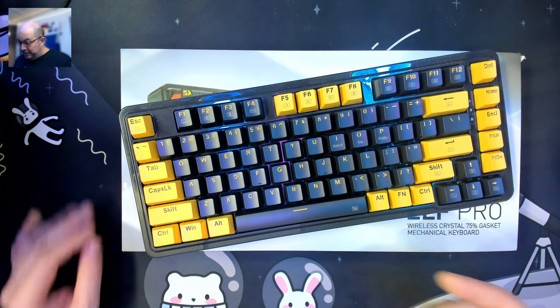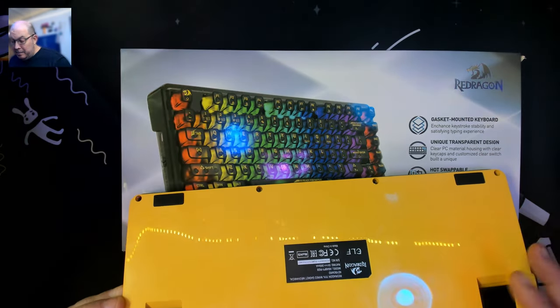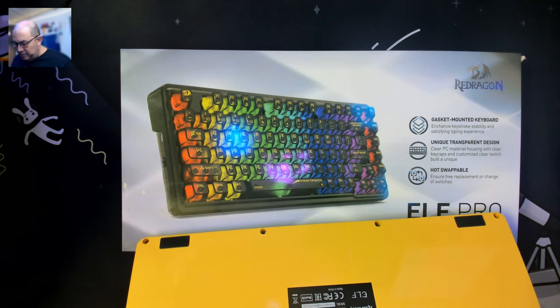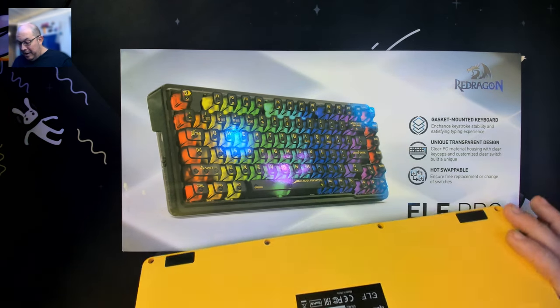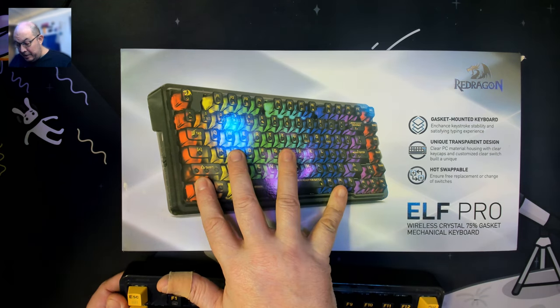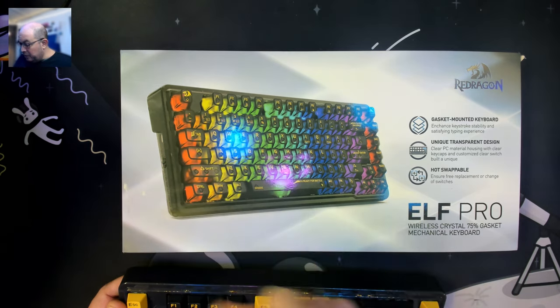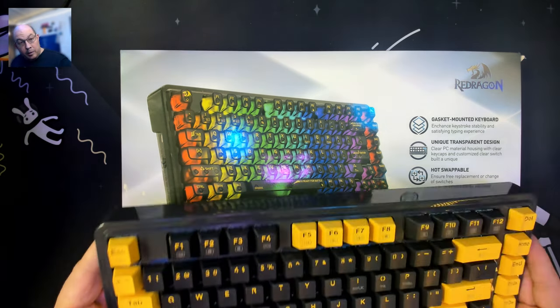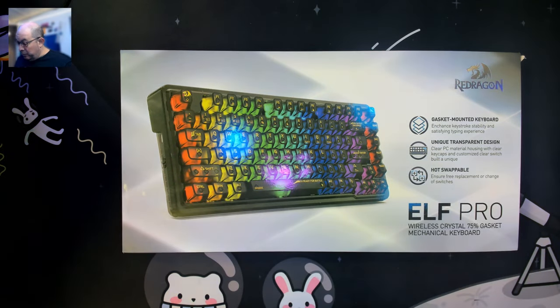It's on my list to come back to mod. The construction appears to be very similar to the standard ELF. I'm thinking this one just has the battery, but it also has some different switches, transparent keycaps, and what looks like a translucent case. I'll share a link for my original ELF review, and today we'll take a look at the ELF Pro from Red Dragon.